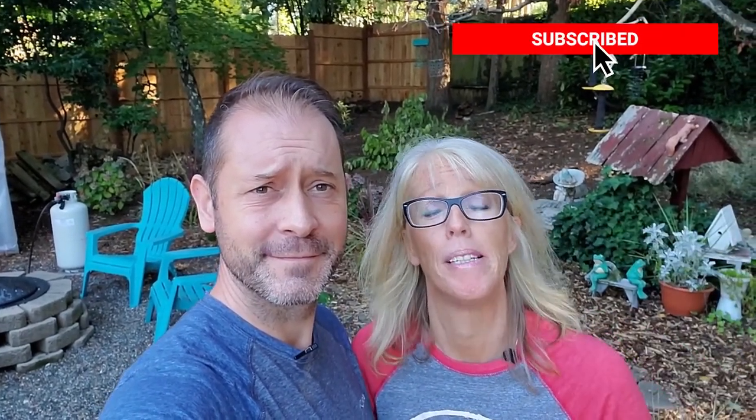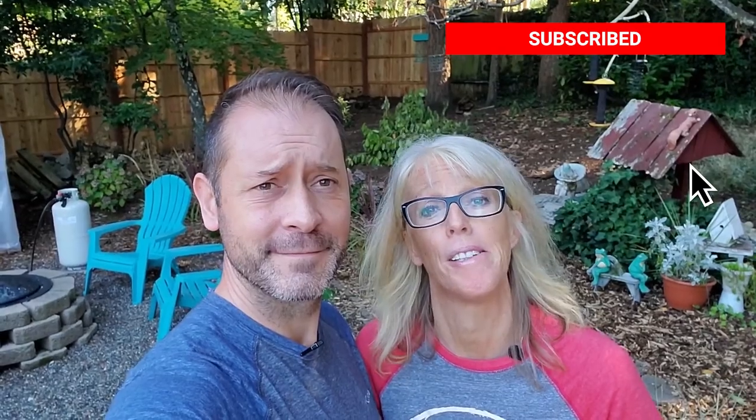Hey everybody, Shawn and Allison here from Spoken Garden. Hi there, how are you doing today everybody? So today we're cleaning out a couple of our pots because we want to reuse them around the garden, and we're gonna do some transplanting and some different things. But before we get to all that, go ahead and hit that subscribe button down below so you don't miss out on every daily video we post.